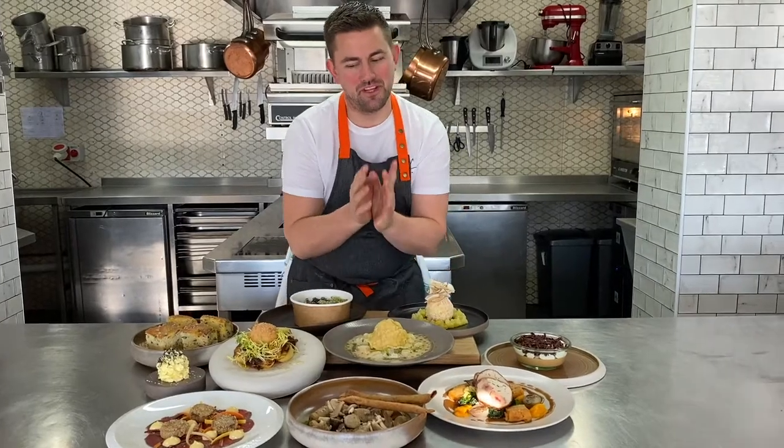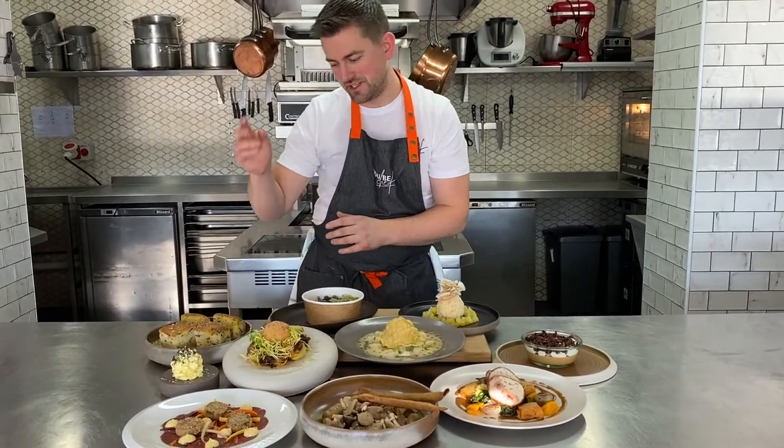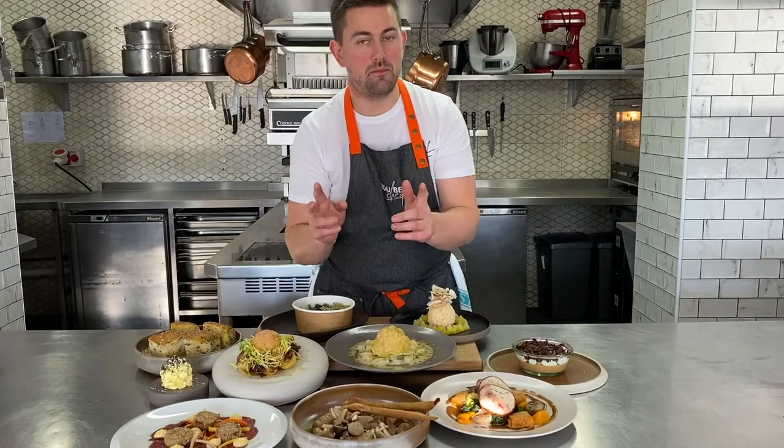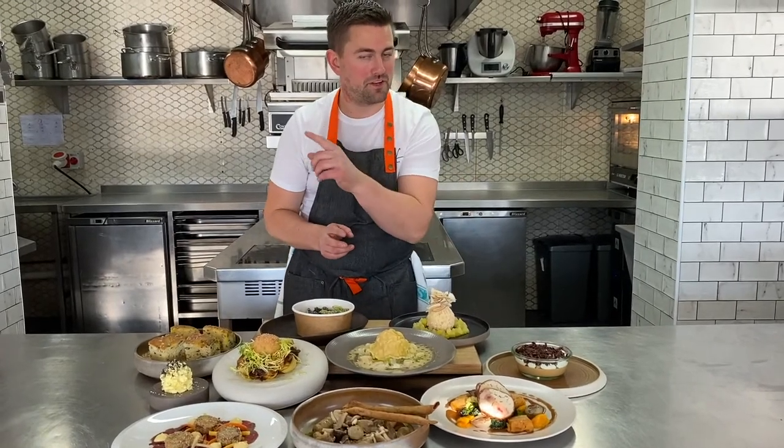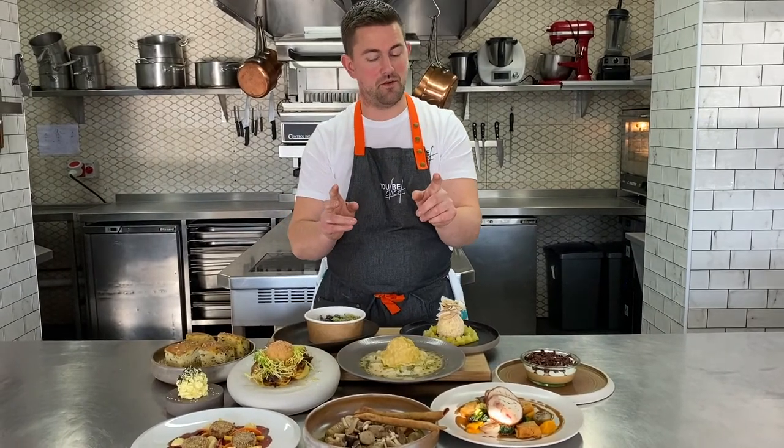Thanks so much for joining me on this week's cook along. How about that — all the dishes done, starters, main courses, desserts, and we've got our weekly bread. Remember extras as well — the video will be back on a different section if you bought an extra from us this week. Last orders Sunday night for next week's menu. Hope to see you soon, and hope you had a great meal.